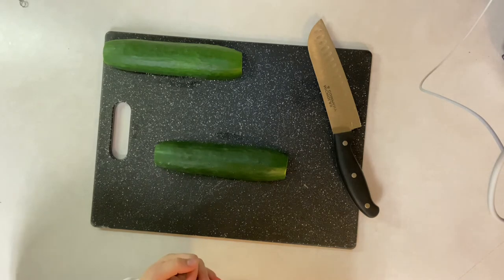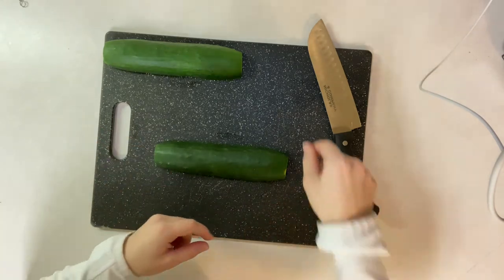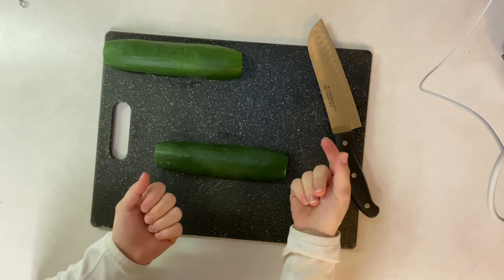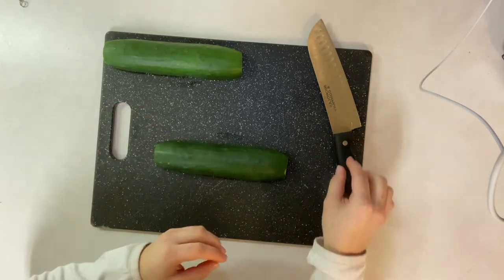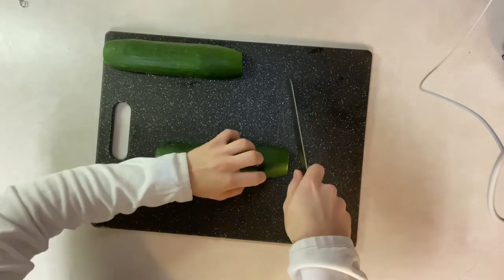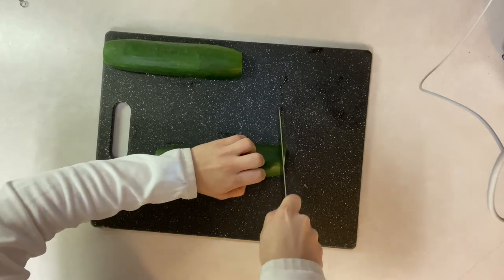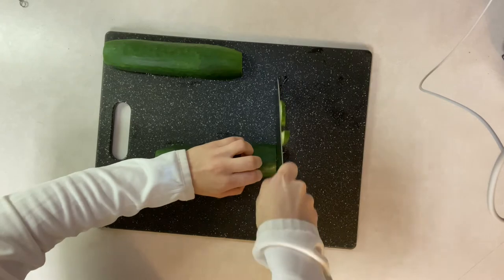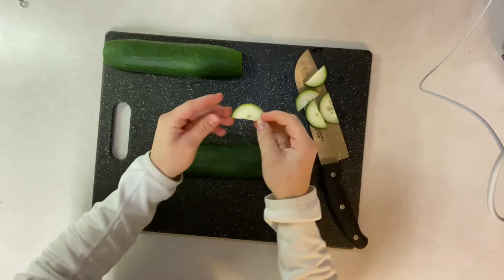Slicing is basically defined as just cutting with a knife, so you do exactly what I showed you when holding the knife and positioning your hand — you're just now doing it with a cucumber. You can decide however thick you'd want your slices to be. I am doing them pretty thin. And here they are.